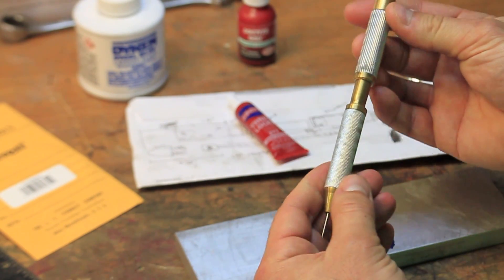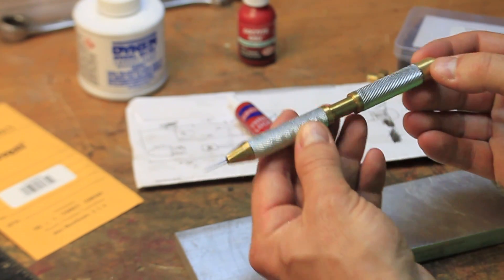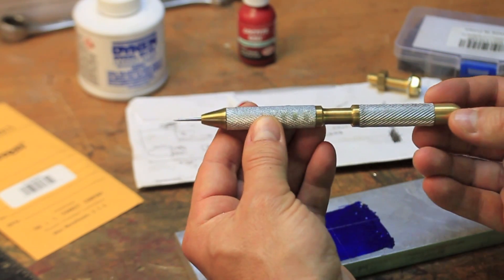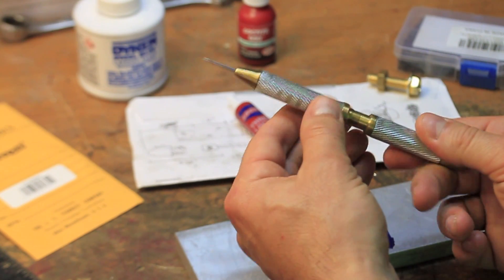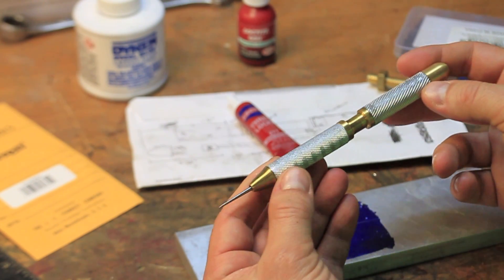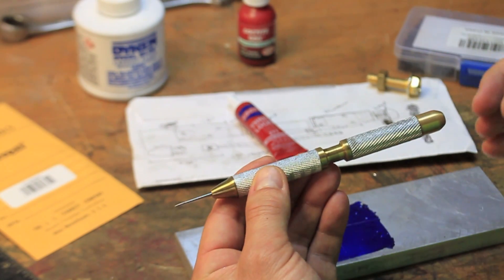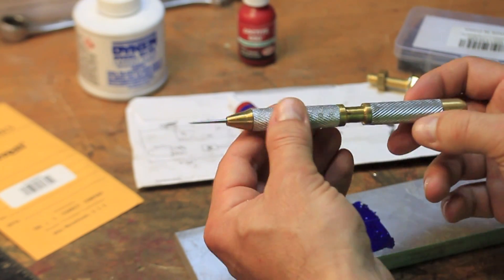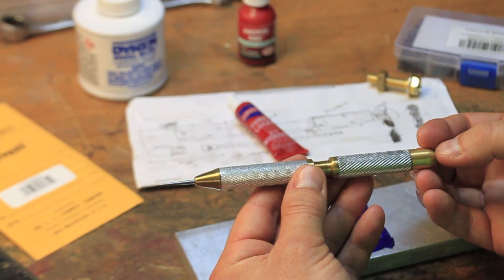I chose brass and aluminum as materials because I wanted a reason to try working with brass and thought the aluminum would help break up the brass colored pieces and create a nice looking final product. Overall I'm very happy with the way this turned out and look forward to using it in my future projects. I'm also tossing the idea around about making a matching pen, so if there is any interest in seeing a video of that project definitely comment below and subscribe. The rest of this video is the machining of the various parts and the final assembly at the end.